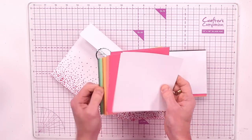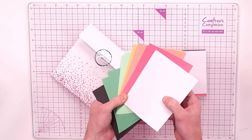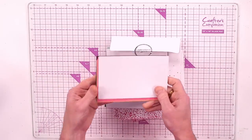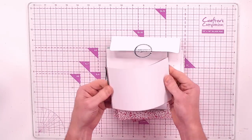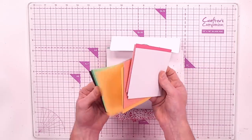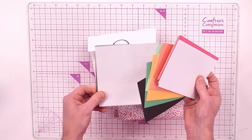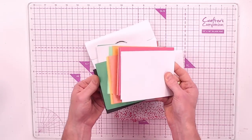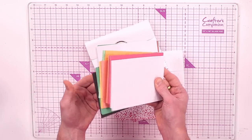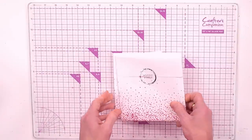You're also getting cardstock panels in two different sizes and different colours — five and a half by five and a half inches. You might use these for mats and layers, as the shaker base, or make card blanks. You're also getting 26 pieces of six by four card blanks in colours that match the five and a half by five and a half.